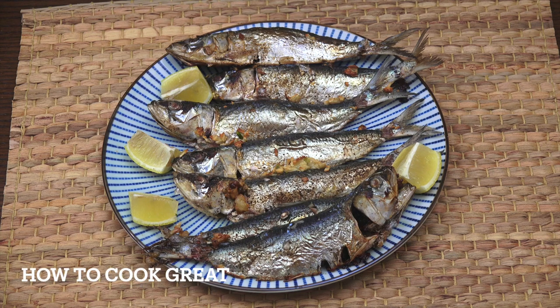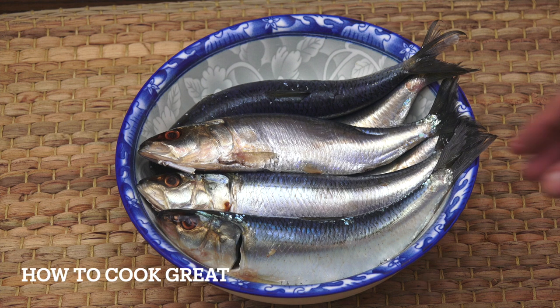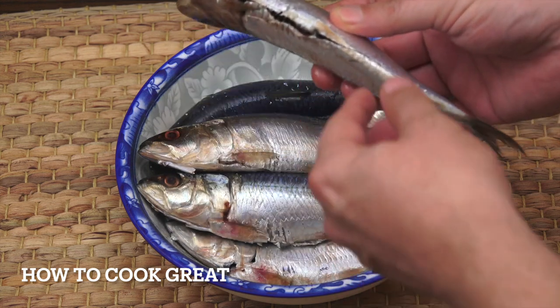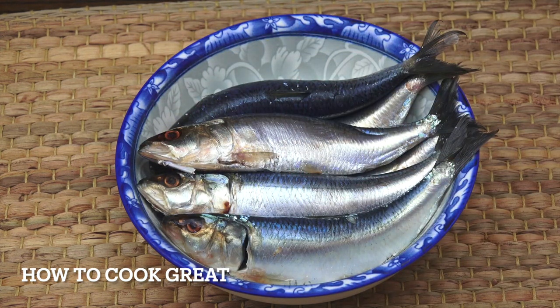We're gonna do some fresh sardines today — absolutely nothing to it, we're just gonna bang them in the oven. Welcome back to How to Cook Great. I've got some fresh sardines here. You can cook them with the head on or off — some people don't like the head so they take it off. I just cleaned them by cutting them open with scissors and pulling out the guts, then gave them a wash. Super easy and delicious.